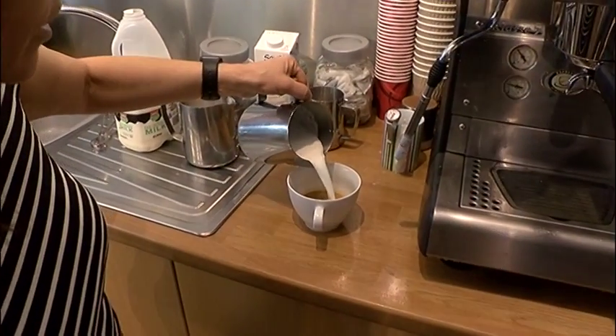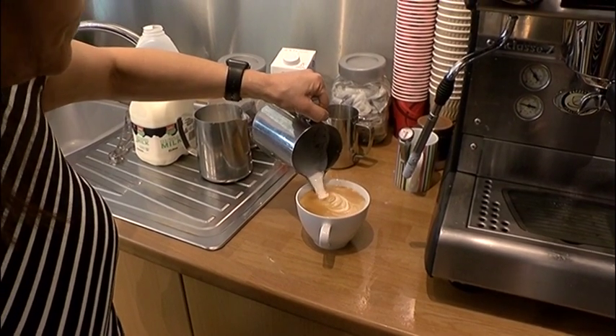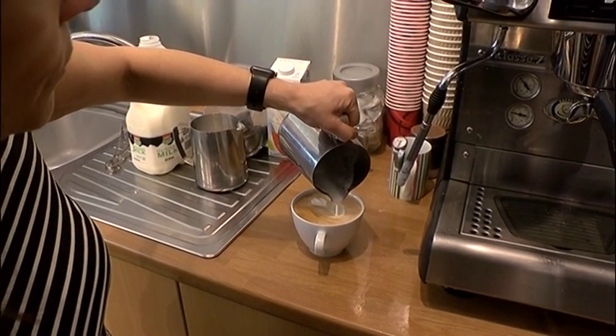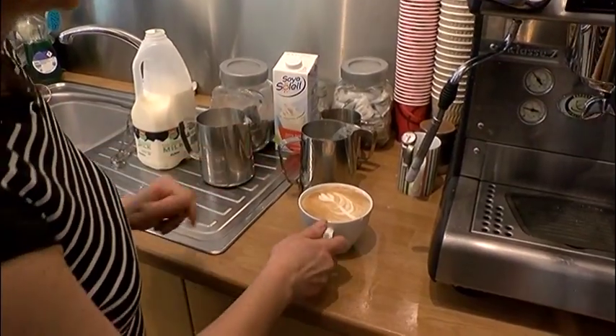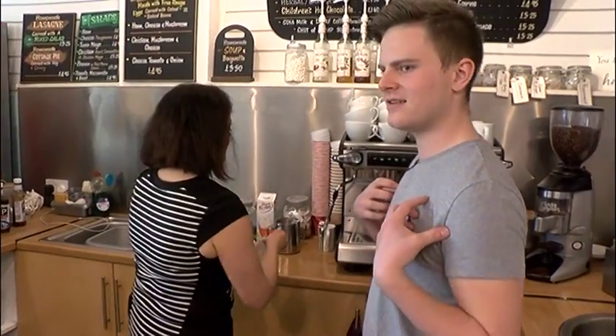And then you're just going to pour. And to get a pretty pattern, what you do is you just start shaping it. Wow, look at that! Do you think I'm up for the challenge? I think you can do it better than me, I'm sure you can. Yep, definitely.